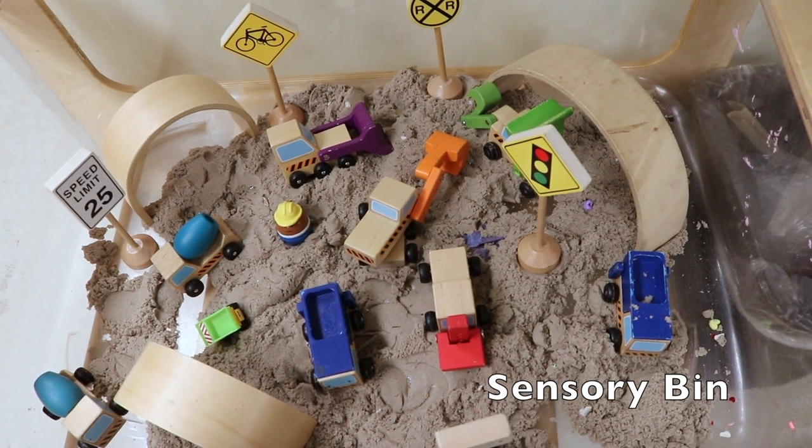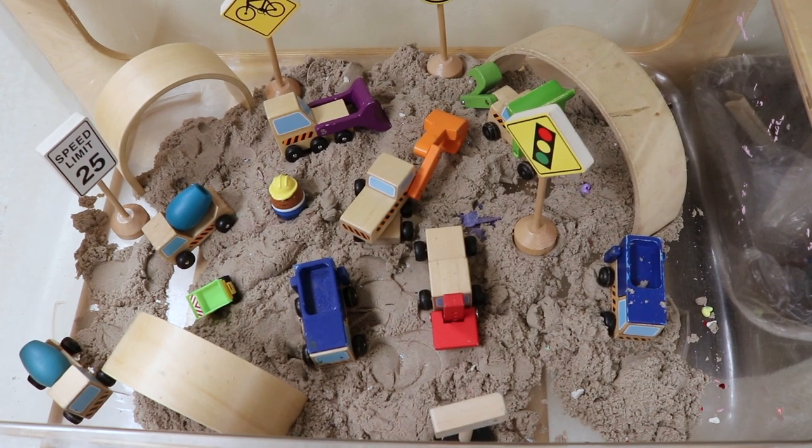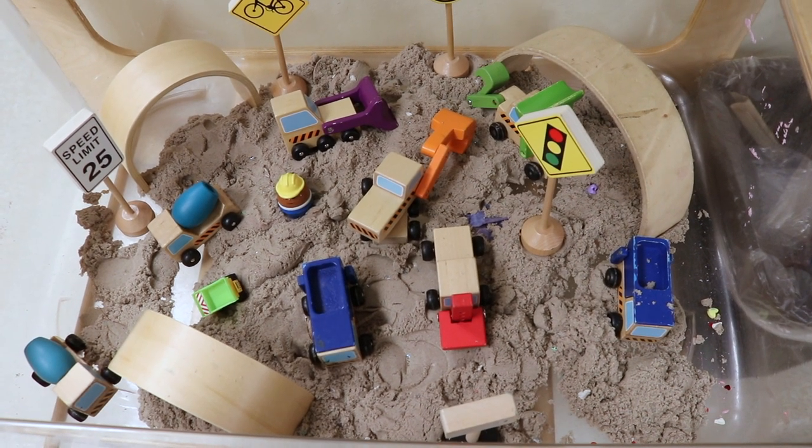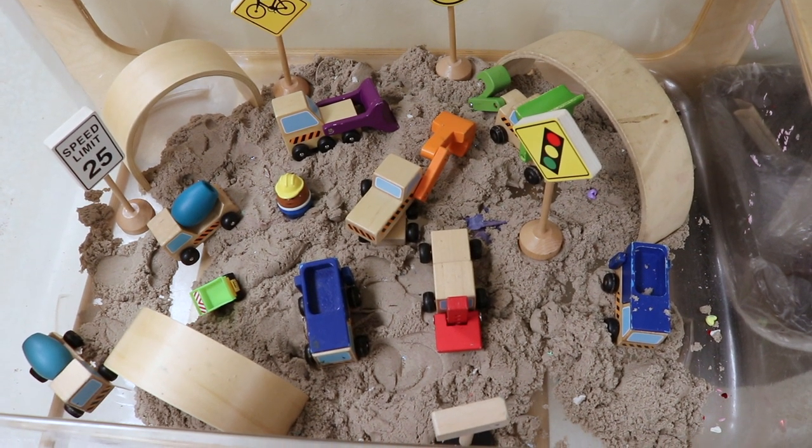In our sensory bin we have a construction scene going on. We have our kinetic sand and we have some of our road signs. We have construction vehicles and our arch blocks.